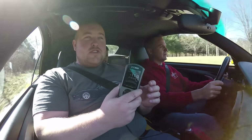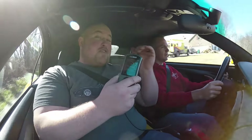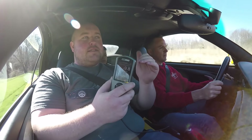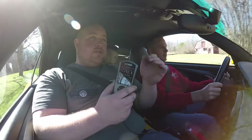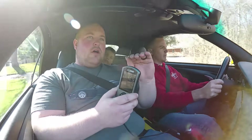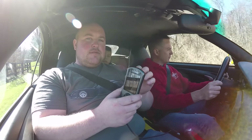We measured boost. We saw a peak of 13, but that was when the car was shifting. It looks like it's being controlled to just a hair under 11 — mid-tens mostly, and then we saw 11 a couple of times. So I'm guessing 11 psi is where the factory has it set.